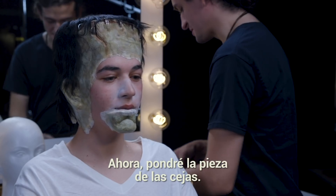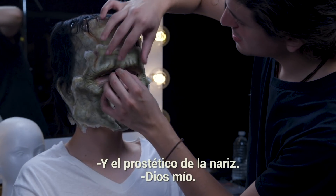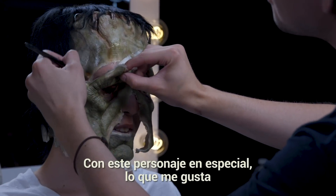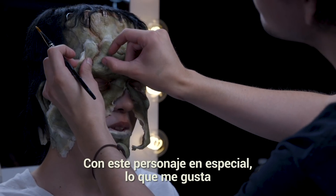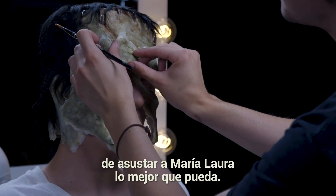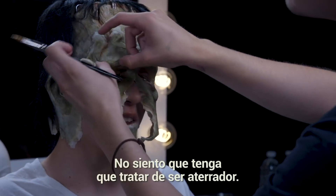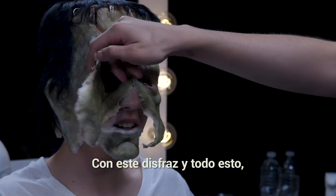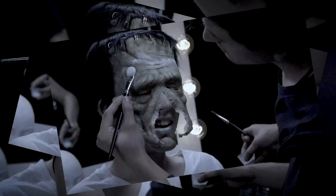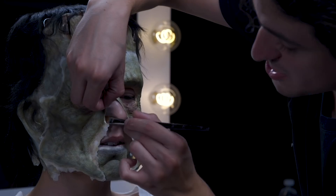Now we're going to put on the brow piece and the nose prosthetic. Are you ready to play the role of Frankenstein? What I like about this is I'm trying to be scary — I try my best to scare people, but I kind of fail at it. With this costume on, I'm going to feel it way more.